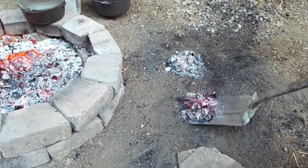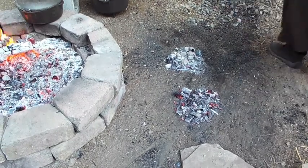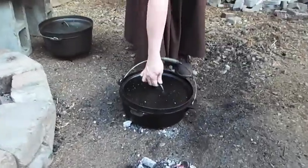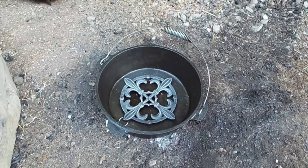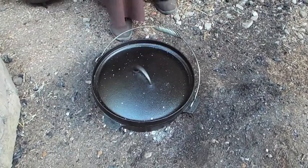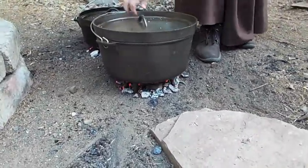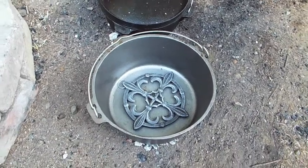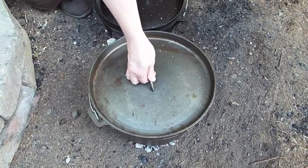I have two Dutch ovens that need to go down, so I'm putting coals down on both areas. That's my first Dutch oven, and inside I have my trivet. I'll put the cake right down there in the center and pop the lid on. Get my second Dutch oven over there — again with the trivet in the bottom. Second layer of cake, put the lid on.